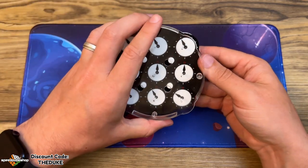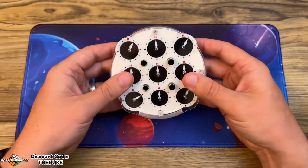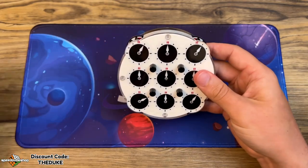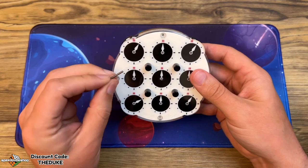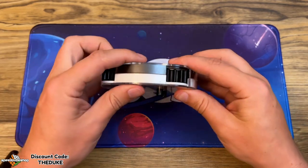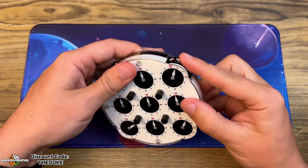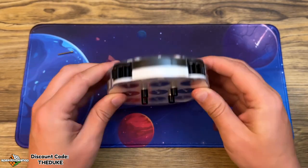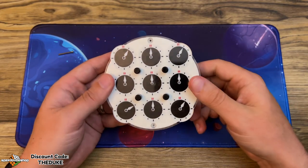Next we just put the plastic case back on and the screws. When you put the screws in, make sure you don't put them on too tight. If you do, you can over-tension the areas around the outside and make it harder to turn. You just want it on securely but not over tight. And that's it — that's how to lube a Rubik's clock.